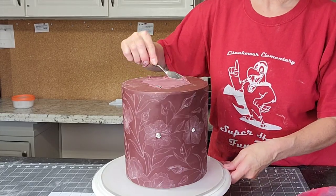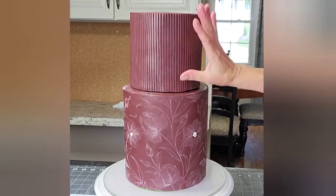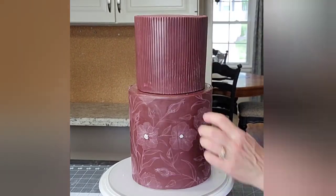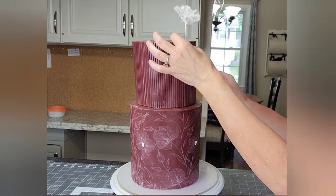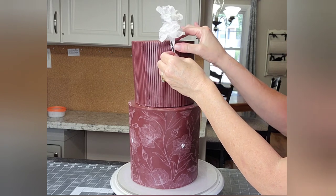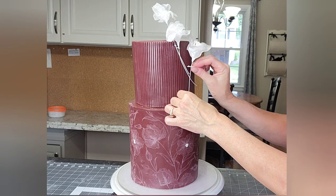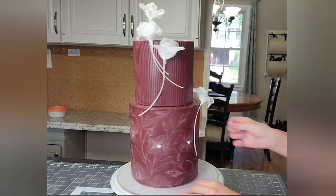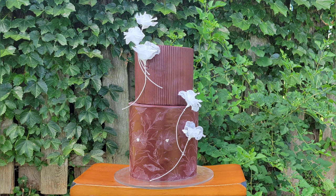I'm using milkshake straws — also called bubble tea straws — then adding a little more ganache to glue the top tier onto the bottom. I push the fondant down to meet the other tier, being careful not to press so hard that I remove the texture. Then I'm using floral wire bent into a U shape like a hairpin to attach the flowers to the cake so they have long stems. I think that effect really accents the subtle white royal icing pattern on the bottom tier and creates a nice contrast in texture between the two tiers.